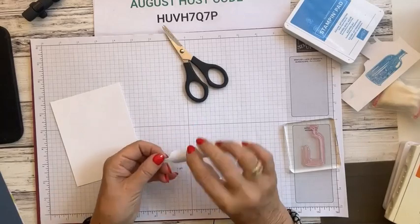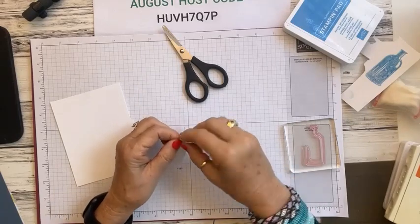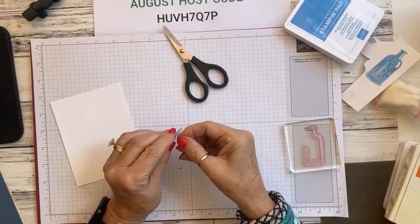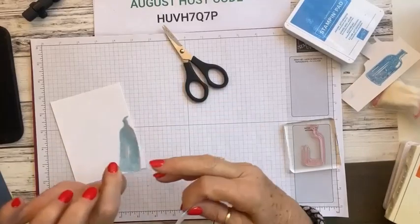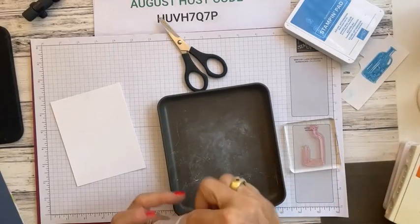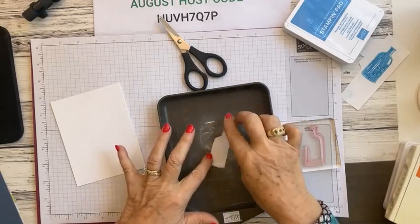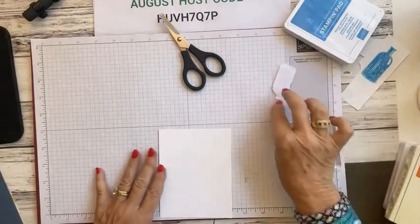Peel off the paper on the back — it does have a strip down the center of the paper. If you don't get to that part, just bend it a couple of ways and eventually you'll be able to get to the peel. Once peeled, we're going to bring in the Powder Pal, take our embossing buddy, and pop a little bit of dust on the sticky side of the mask. This takes some of the stickiness off so when we get ready to use it, it's not going to tear up our paper.